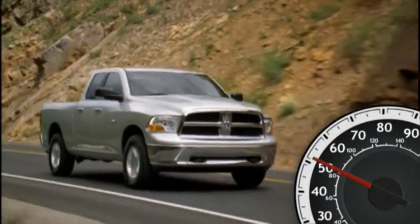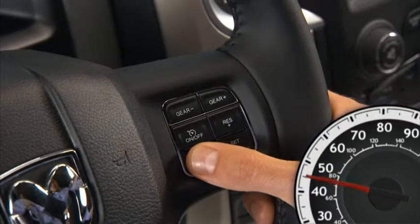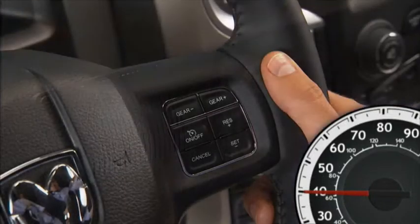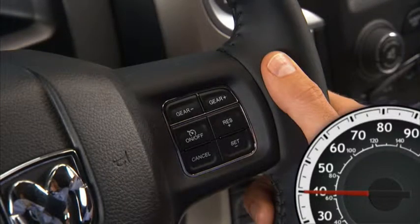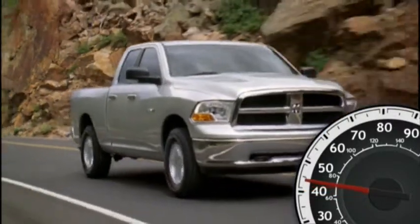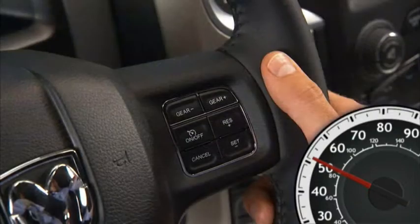You can deactivate the system by using a soft tap on the brake pedal, pushing the cancel button, or using normal brake pressure while slowing the vehicle. These actions will not erase your set speed memory. So to resume your previously selected speed, press the res plus or resume plus button and release. The resume feature can be used at any speed above 20 miles per hour or 32 kilometers per hour.